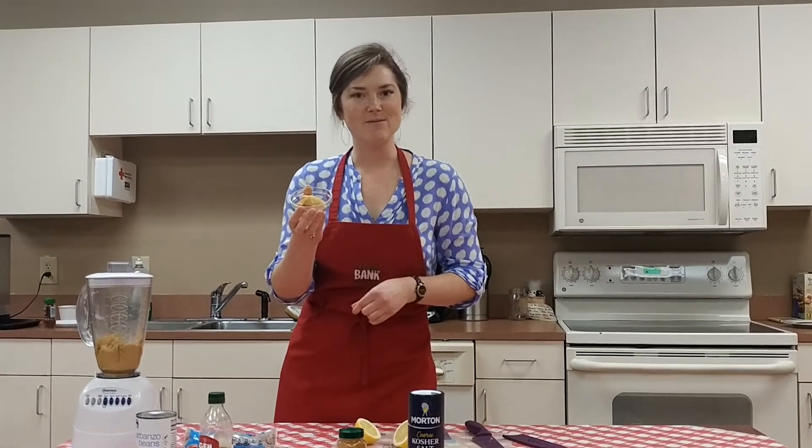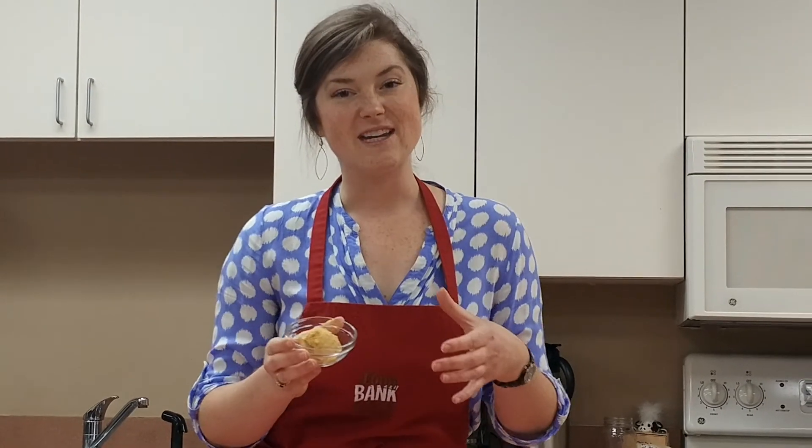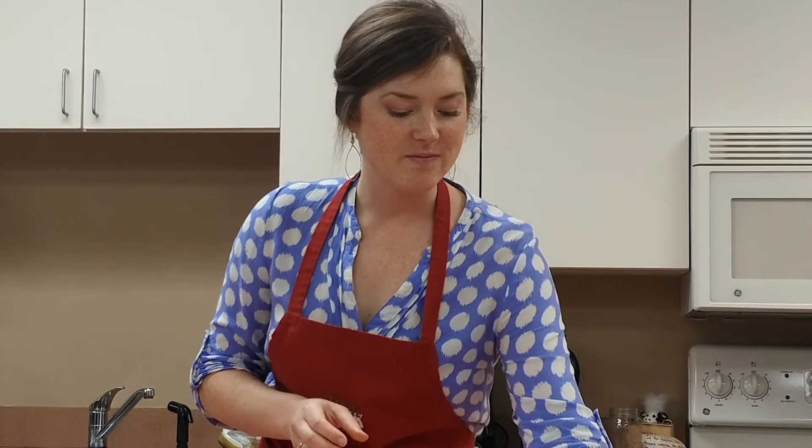This is what the finished product looks like. It's a great dip to have with chopped-up vegetables, crackers, or to add on sandwiches. Hummus is really easy to make and a lot less expensive than buying it packaged in the store. You get a lot more when you make it at home, and it's a healthy snack and a great addition to meals.